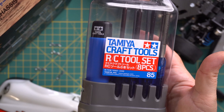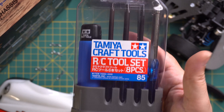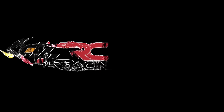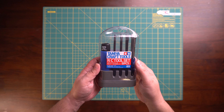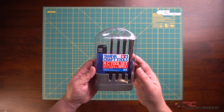You know, about the only thing better than a new RC is a new set of tools for your RC. That's what we're talking about today. Let's get into it. Hey guys, welcome back to the channel. I hope you're all doing well and keeping each other safe. I've got a bit of a different video today.